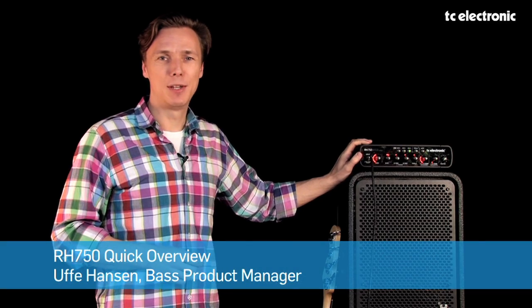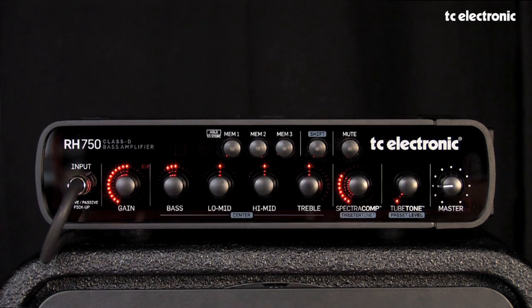Hi guys, my name is Uffe Hansen. I'm here with our RH750 bass head. In this video I'm going to give you a quick overview of the main features of the 750. If you want a little more detail on some of the specific features, please have a look at some of the more specific videos.